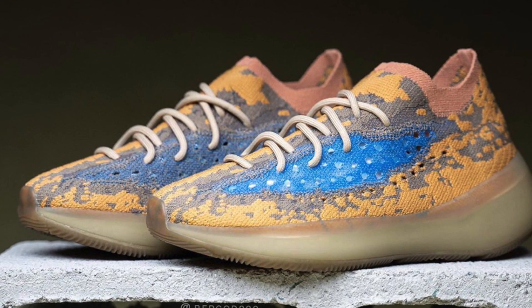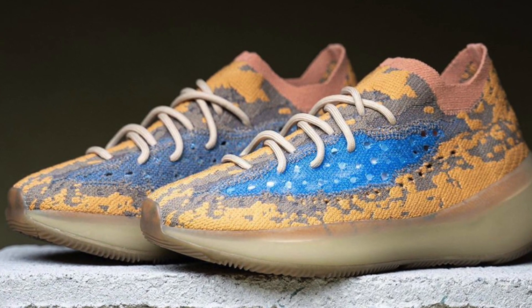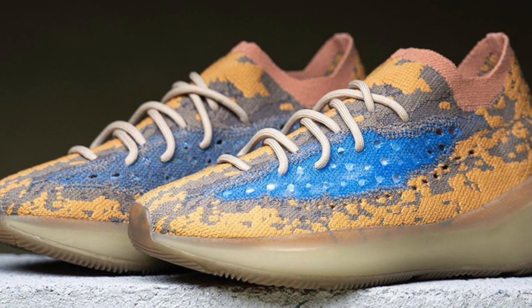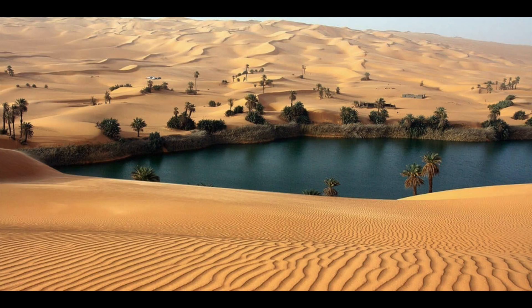Now the Yeezy Boost 380 Blue Oat is going to come in that mustard primed knit upper with that hint of royal blue on the stripe. It kind of reminds me of an oasis in the middle of a desert. Now the midsole of the shoe is still in that mustard color, although it is a very darker tinge than the upper.